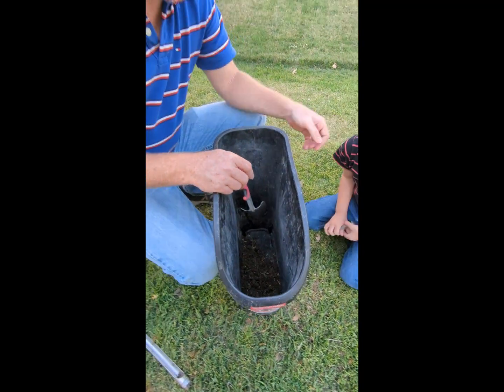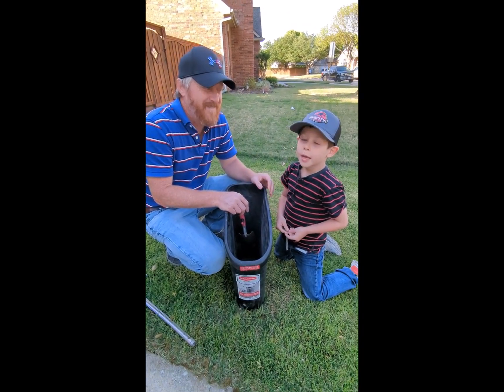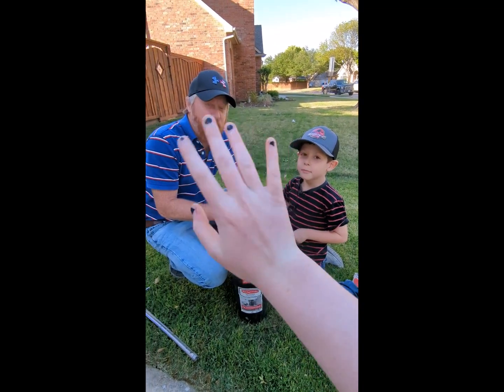Well, thank you for your time today and we hope that this helped you learn how to do a professional soil test. Bye, customers! Bye, customers! Bye.